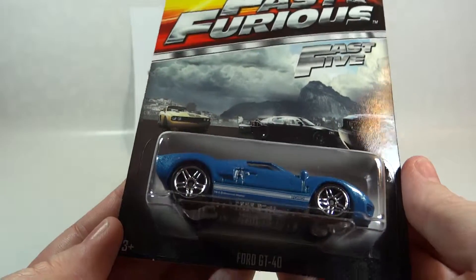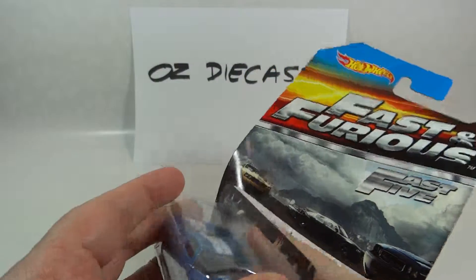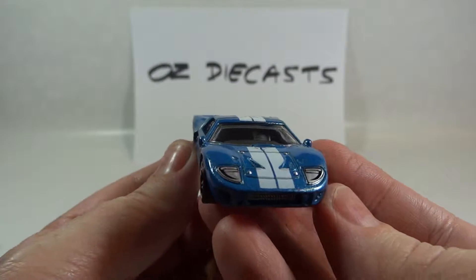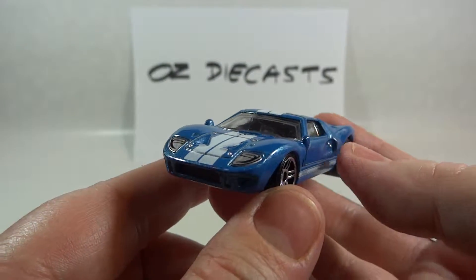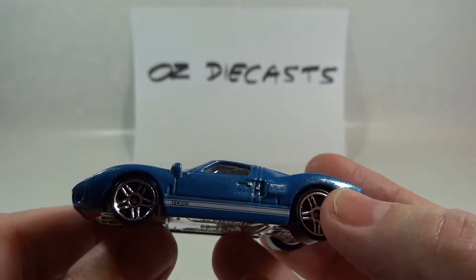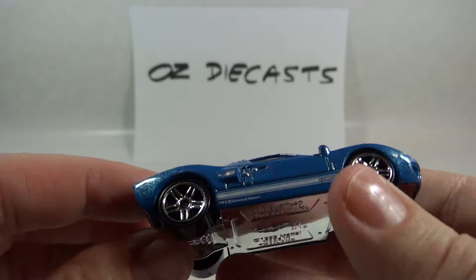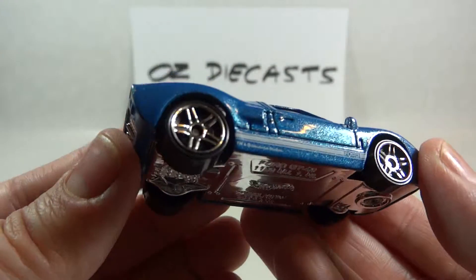Let's open it to take a closer look. It's the same colour as in the movie. It has detailed headlights with the white racing stripe and the stripe with Ford on the side, which you can just see here. It has a grey interior and the chrome plastic base. It also has the PR5 wheels.